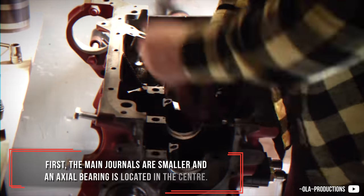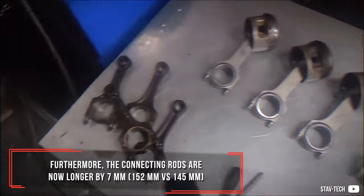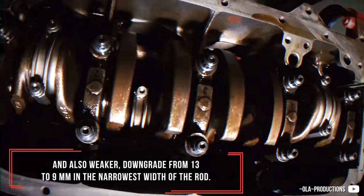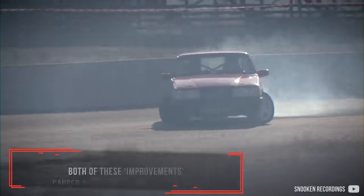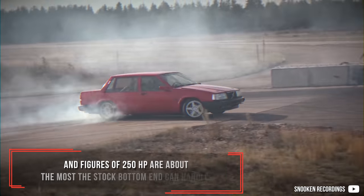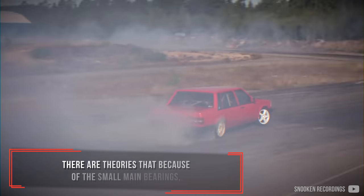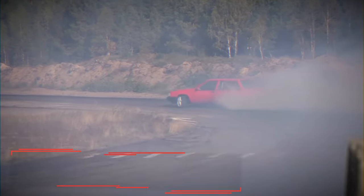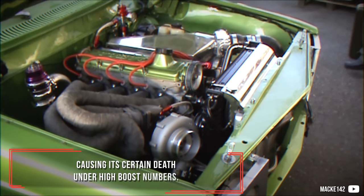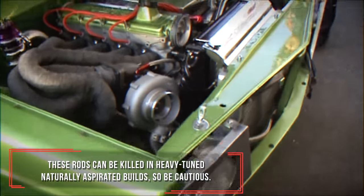First, the main journals are smaller and an actual bearing is located in the center. Furthermore, the connecting rods are now longer by 7mm and also weaker, a downgrade from 13 to 9mm in the narrowest width of the rod. Both of these changes limit the potential of the B230, and figures of 250hp are about the most the stock bottom end can handle. There are theories that because of the small main bearings, there is crankshaft flex at rod number one, causing it certain death under high boost numbers. These rods can be killed in heavily-tuned naturally aspirated builds, so be cautious.